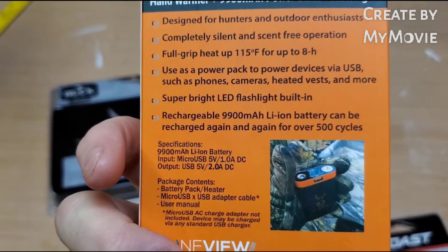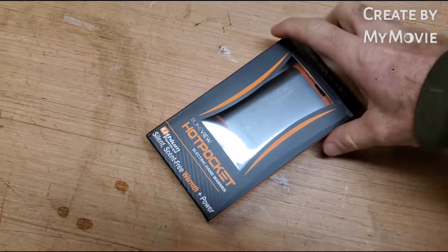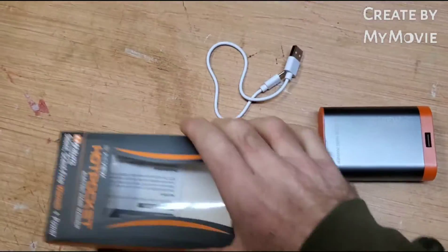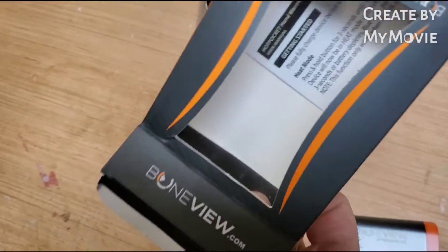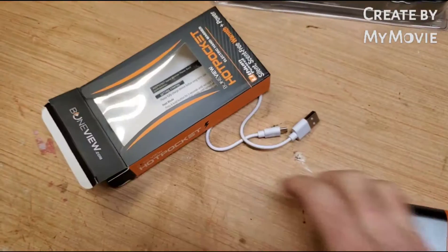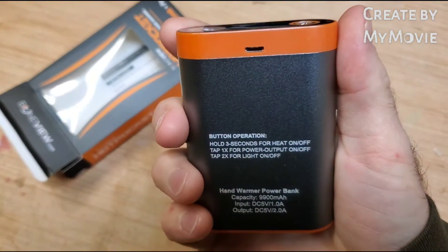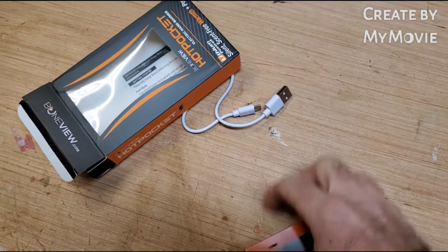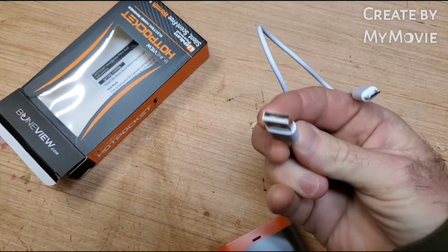Full grip heat up to 115 degrees Fahrenheit for eight hours — though I'm pretty sure it won't last that long with everything plugged up and running at the same time. I've already opened this up and played with it. It comes with a charging cable but does not come with the wall plug adapter. Instructions are included and also printed on the back so you don't have to worry about forgetting them.